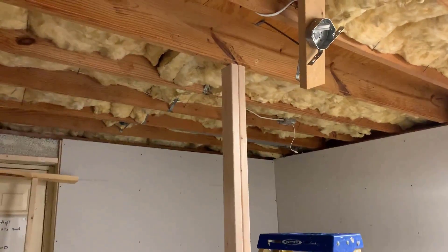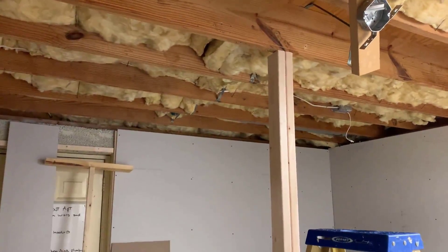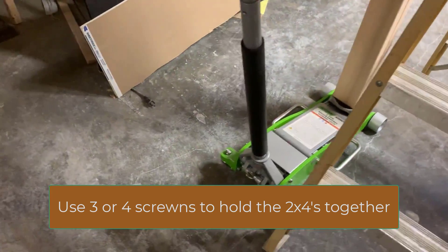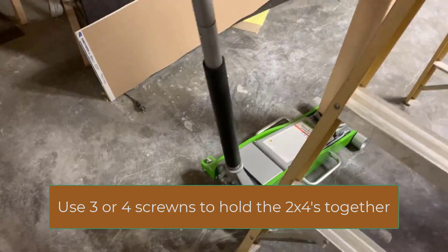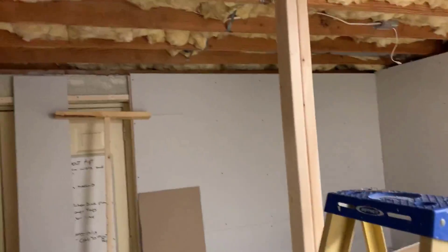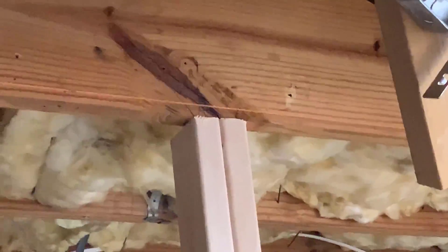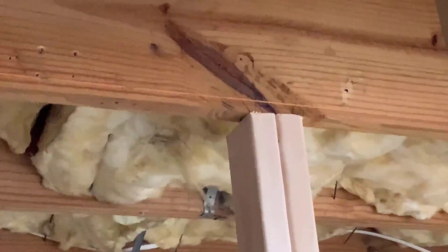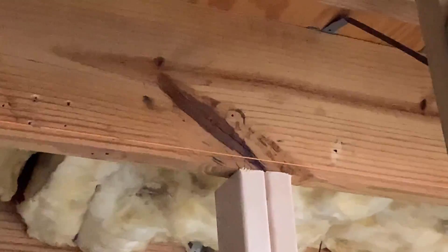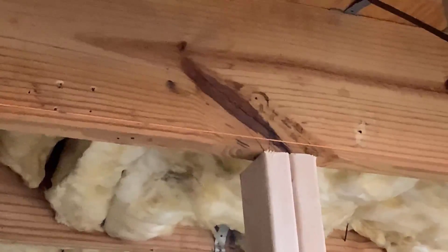I'm ready to begin jacking. I took two 2x4s, cut them to the correct length, and I'm using an automotive floor jack - you can use a bottle jack or anything you want. I'm going to jack this up until that line in the middle is level. I'm jacking right on that knot because that's the place where it's failed - it's the lowest point - and I want to bring it up to where it needs to be.